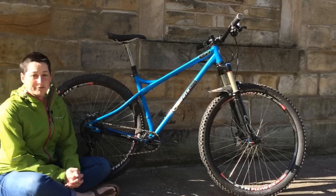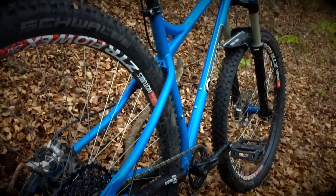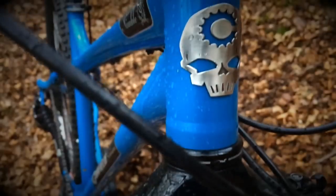This is Canfield's Nimble 9, frame only £790. It's a 4130 steel hardtail, 142mm bolt through rear end with sliding dropouts, Tram X1 drivetrain which was faultless throughout, Shimano XT brakes, Stans rims laced to Hope hubs.